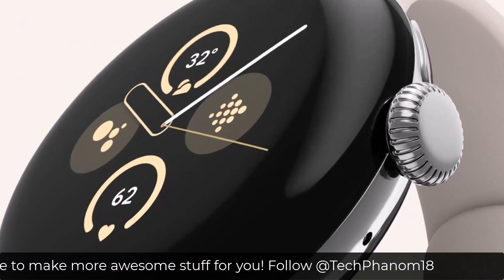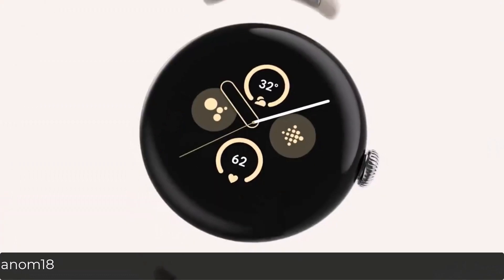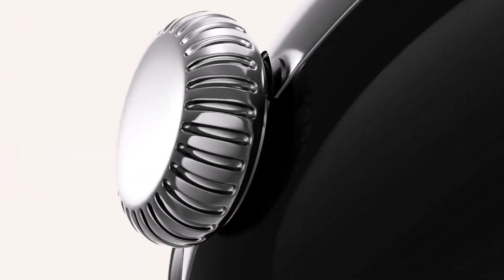The Pixel smartwatch does have its unique band strap style, so you can also expect some great hardware and software features on this watch. The watch might also be supporting up to three years of major OS upgrades.